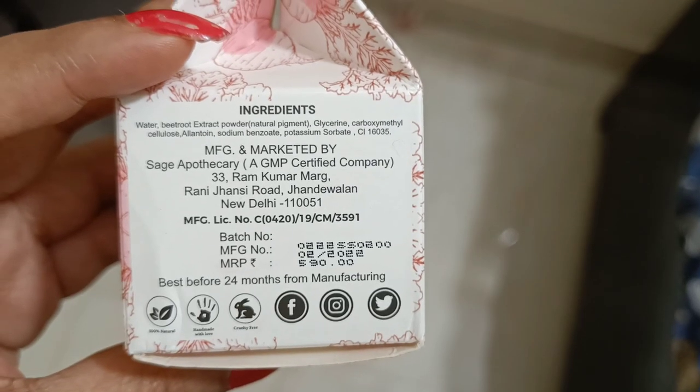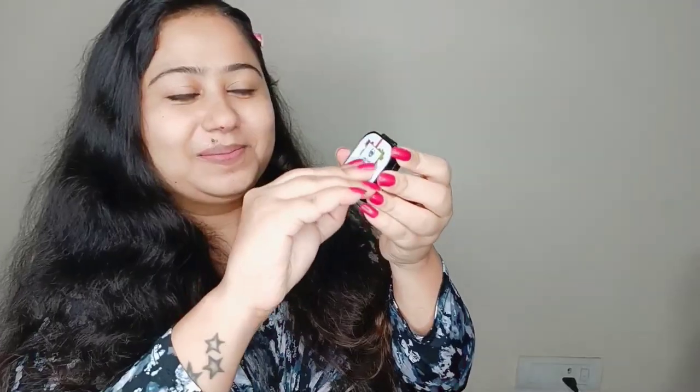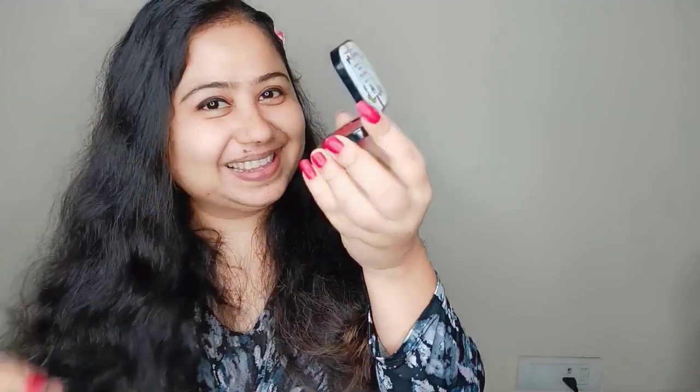Its MRP is 590. Now let's see how to use it in 3 ways. First, I will use it as a lipstick. It is very easy to apply. If you want a light shade, one application is enough, and for a dark pink, you can repeat it 2-3 times for a very dark pink color on your lips.